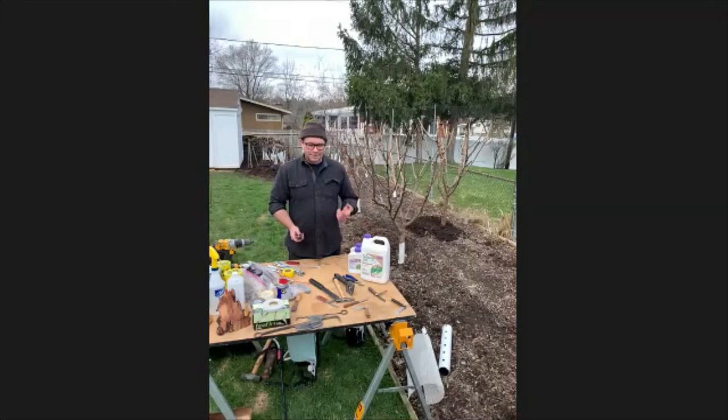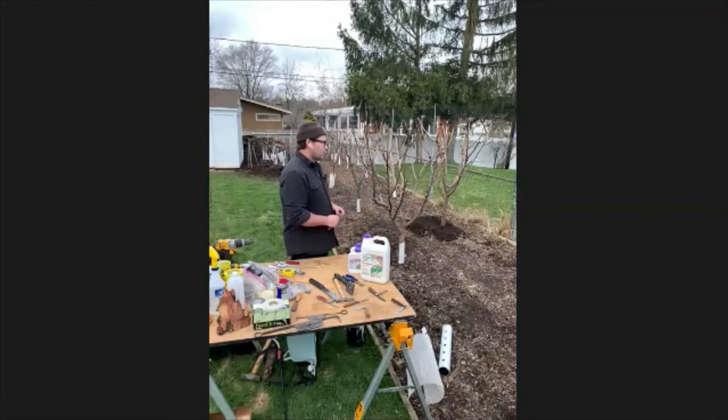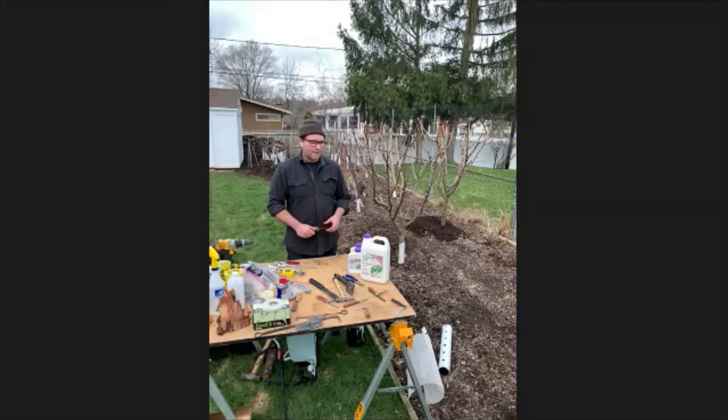Thank you everyone for joining this workshop. I wish it was under better circumstances and obviously in person. But one thing I found is reassuring — the trees haven't noticed the virus, so they keep going. This is my backyard, and in this backyard I have a mother block: 25 trees growing about 150 different varieties of heirloom and antique fruit.